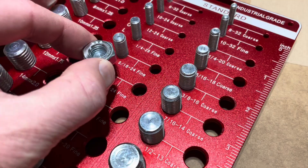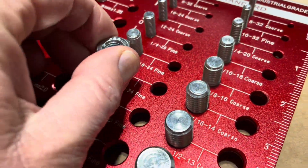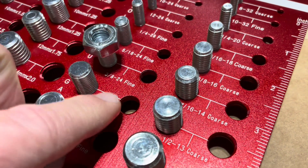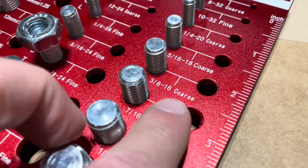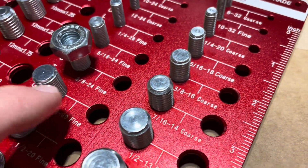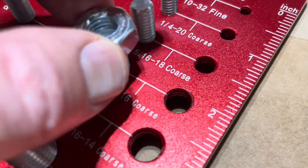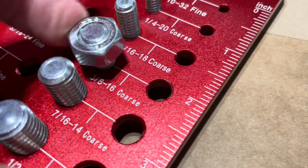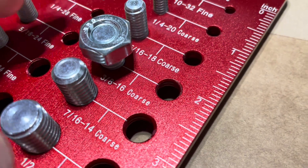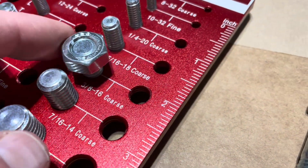As you can see, this one actually fit over the three-eighths but it doesn't go down very far. So what that usually means is there's a difference between fine and coarse. You can see these are both three-eighths — this one is fine threading. I'm going to come back over here to the three-eighths coarse and let's see if that makes a difference, and as you can see it does. So make sure you know that there is a difference between the sizing in fine as well as coarse.